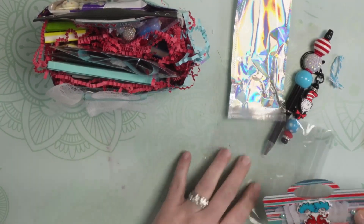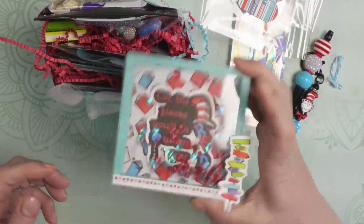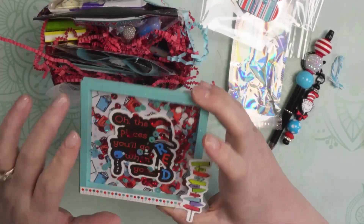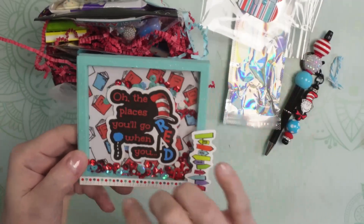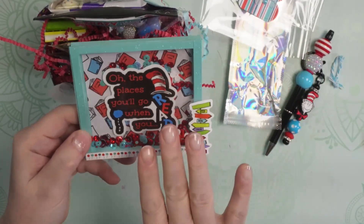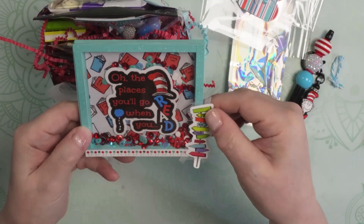So sweet. We have a shaker embellishment — look at that with the turquoise and the red inside. It says, 'Oh, the places you'll go when you read.' Absolutely. And it's a three-dimensional kind of photo frame, so the sentiment here is inset. And it's so cute.